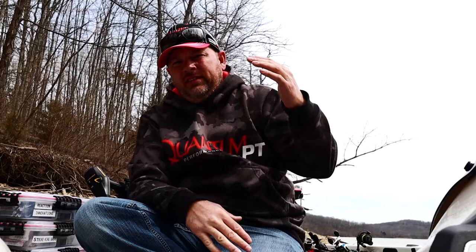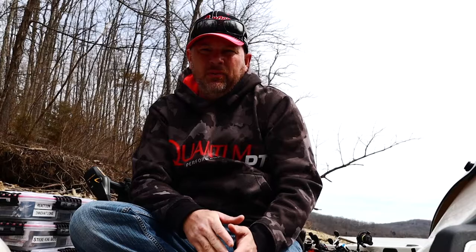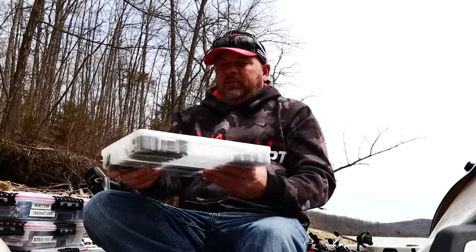I got a little short video I want to do on how I actually organize and store my soft plastics. I've done it in almost numerous ways. I've put them in ziplock baggies, which is what a lot of people do, but I don't like it — it didn't work out for me.